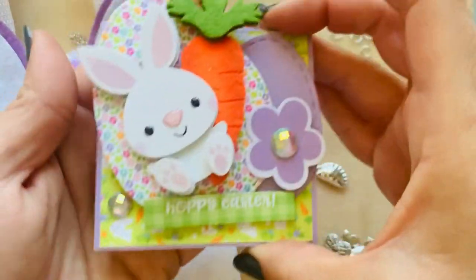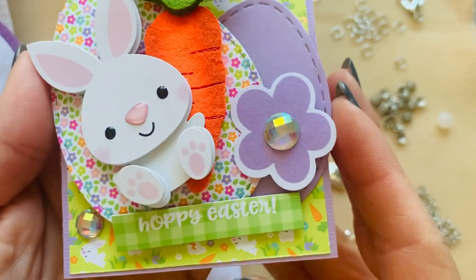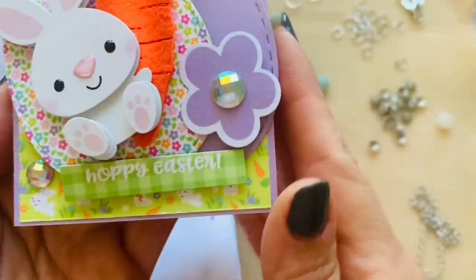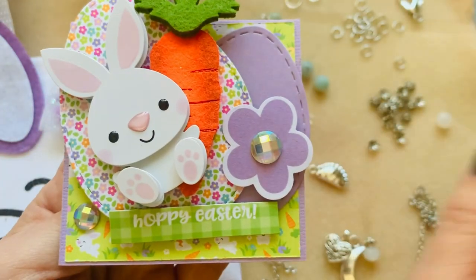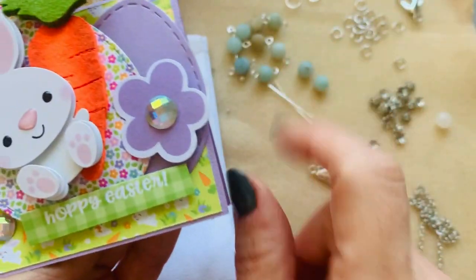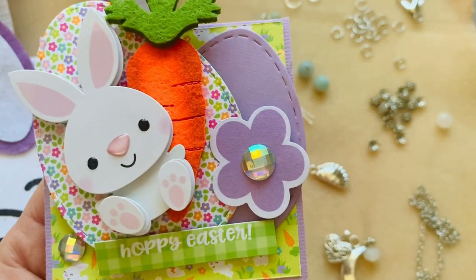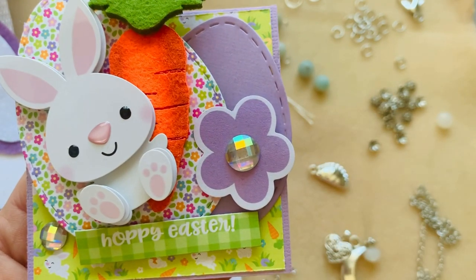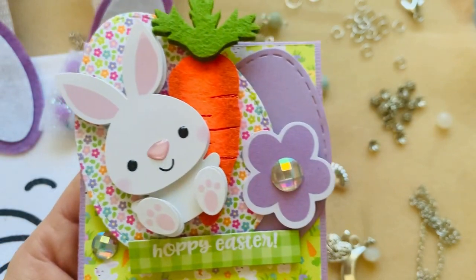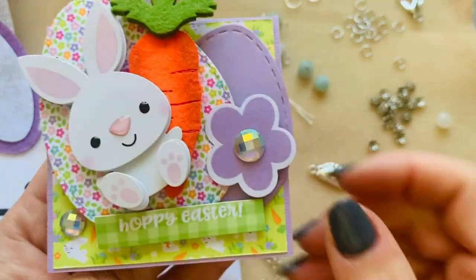Here is my three by three card — Doodlebug Adorbs — and we are to make them dimensional. We leave a little sentiment inside and it's for us to collect through the year so we can hang them up. This is card number two. I have a spot on my wall for Susan's cards that I've collected for years, and now two from Nat. When I get these put up, I'm going to do a quick review of my craft room the way it looks right now.